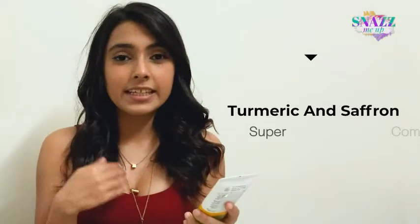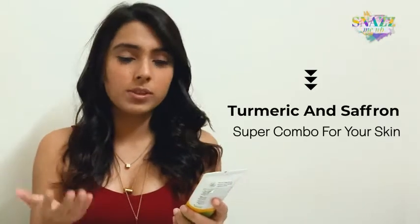Its key ingredients, as I've already mentioned, are turmeric and saffron. Till date, brides use this combination the day before the wedding to get a nice bridal glow. Even otherwise, people like me use this on special occasions to get that perfect looking skin.